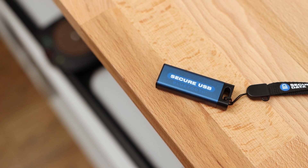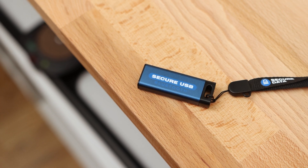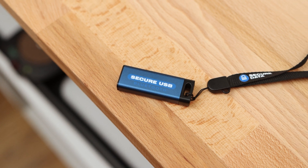The importance of data security continues to rise as we begin to store more sensitive data on our computers and devices. The SecureUSB BT from SecureDrive brings hardware-level encryption to a USB flash drive form factor with the convenience of being able to unlock it using your mobile device.